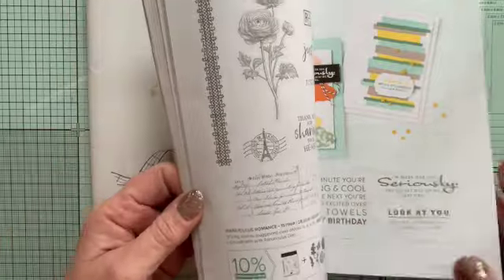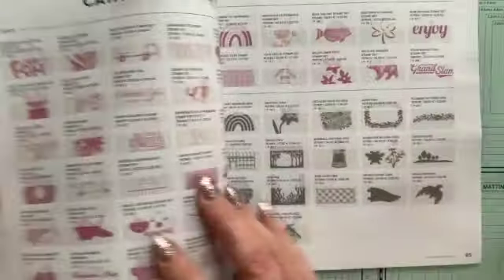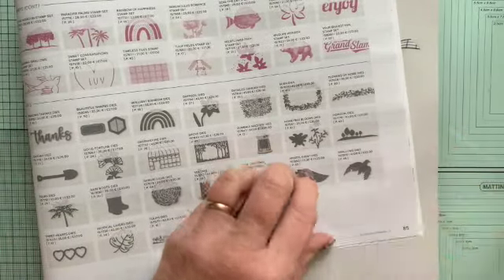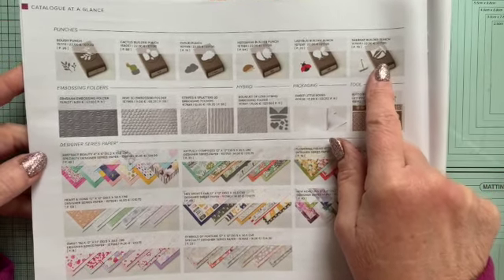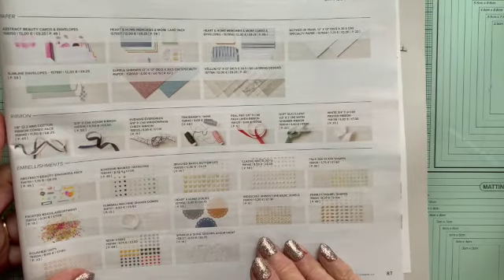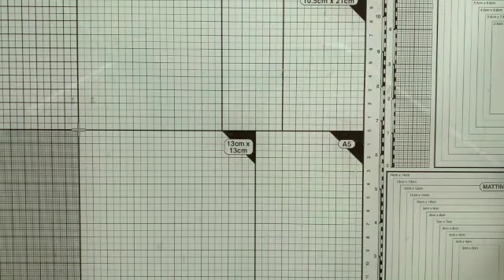Perhaps I'll show you some stamp sets rather than go through everything, but there's a whole range of things in the catalogue. You can see a summary of them in the back — there's a Catalogue at a Glance section where you can see all the different stamp sets, dies, embossing folders, new punches including a sailboat punch, designer series papers, slimline envelopes, ribbons, and embellishments. Beautiful catalogue with some lovely things in it.